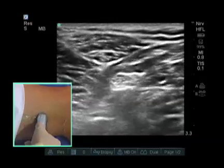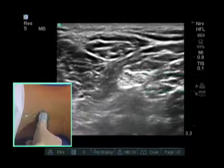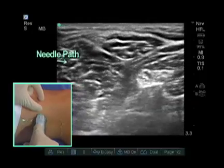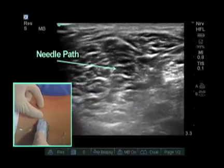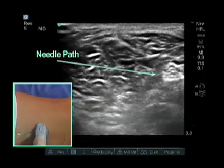My needle approach for these blocks is going to be from lateral to medial. What I typically do is measure the depth of the sciatic nerve. Here the sciatic nerve is approximately one and a half to two centimeters deep to the probe. With that depth, my needle is going to come in completely perpendicular and have a very bright view of the needle and needle shaft as it advances to the nerve.